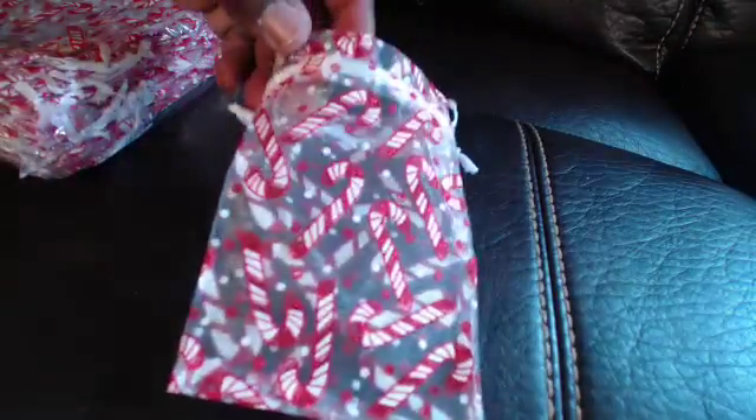It comes with 50 pieces — a large packet. We've used a couple just to hold my daughter's things together, like jewelry and things you want to take with you.